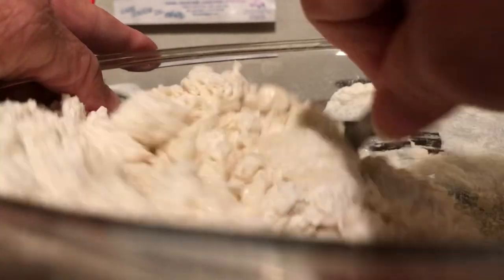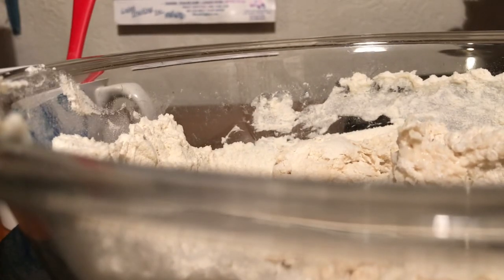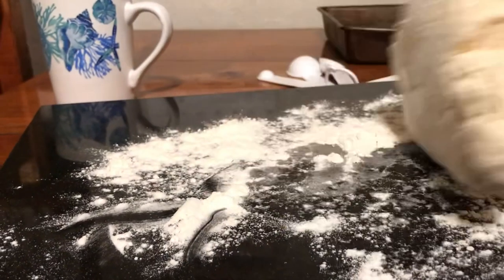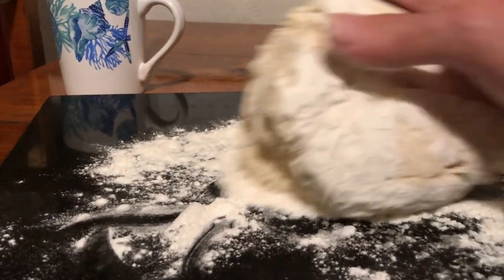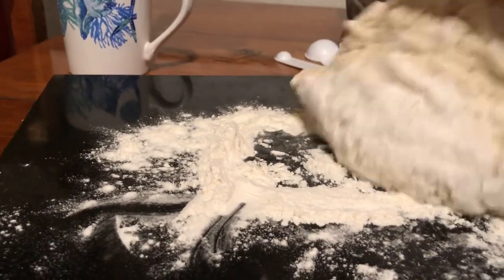We want to mix this up — you're just going to knead it a little bit. You add nothing else to this. After mixing, you pour it out onto a well-floured surface and the recipe says you're just going to knead it 15 times.